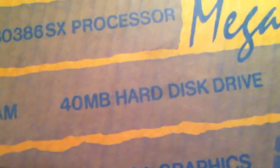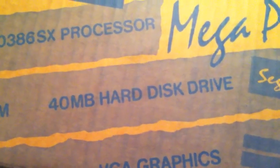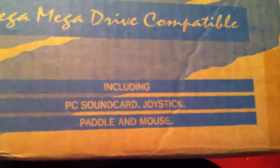It actually came with a box as well, which I was really impressed with. On the side of the original box we can see it's got a 25 megahertz 386 processor — there was also a 486 version as well. It's got a whole 1 megabyte of RAM, and an absolutely astonishing 40 meg hard drive, so you can store at least two MP3s on the Mega PC. It's also got VGA graphics. Included in the box: PC sound card, joystick, paddle, and mouse — not actually the Mega PC itself though. Inside, it has all the polystyrene inlays as well, so it's in pretty good nick.